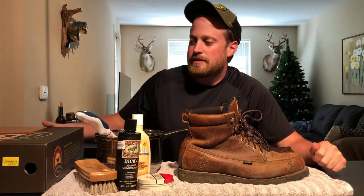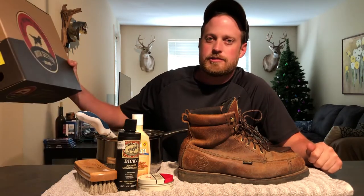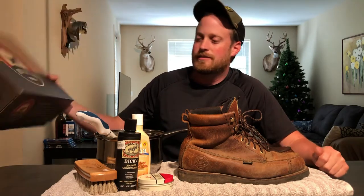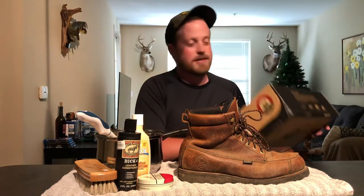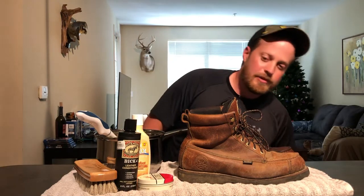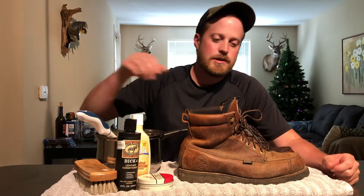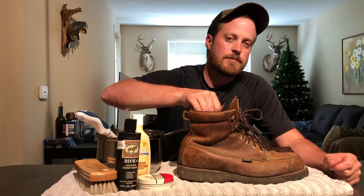Hello, this is Kyle with Boots on the Ground, and today we're going to be looking at the Red Wing Irish Setter — I believe these are the Wing Shooter 807 style. To be honest, these are probably my favorite hunting boots of all time. I've had a lot of different pairs: LL Bean, LaCrosse, Rockies, pretty much almost every brand there is, but these Irish Setters have been my favorite.